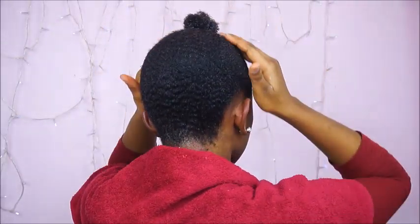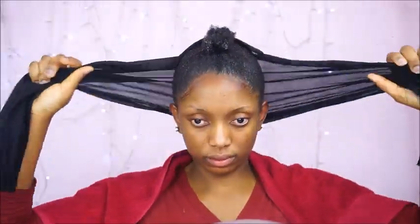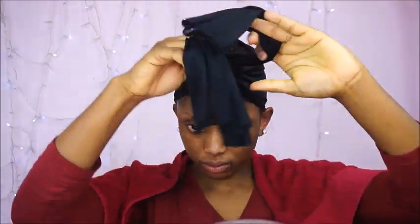So this is how it looks. Now I am just laying my edges. I am going to tie this scarf and I am going to leave my hair to dry. So a couple of hours later, as you can see my hair is not that dry but I can work with this.